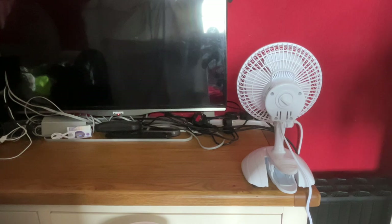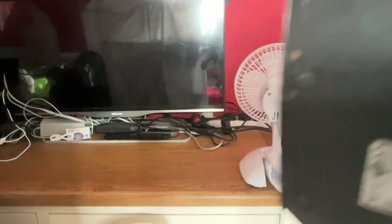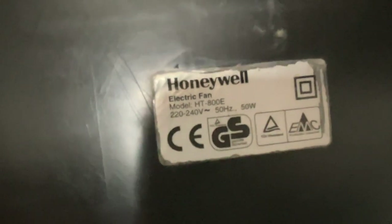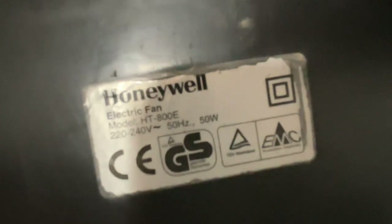looked like it has actually been tested and passed before. See, there's a 'passed' sticker — it's had a safety test before. So this is model HT-800A because it's one of the older ones, 225-240 volts, 50 hertz, made in China, and it actually has the Honeywell logo because it's older — 50 watts.